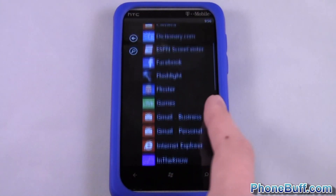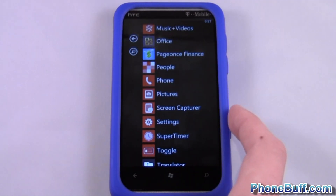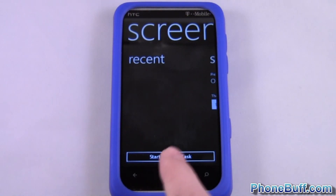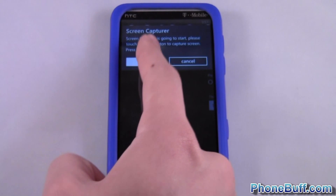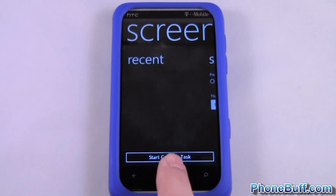For now I'm gonna show you how to use the app. Go ahead and launch the app once you've installed it — Screen Capture — and what you want to hit is 'Start Capture Task' right at the bottom, then hit OK. Now it's running, so you're not gonna back out of it, just press home so you don't close it out.